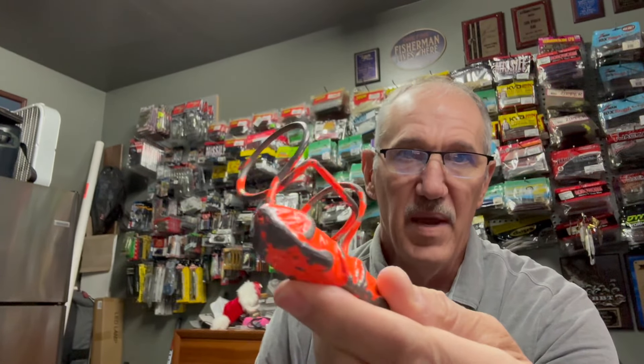You can see by the paint knocked off of that, this one's been through the ringer. I've had it for years. So it saves you lots of money — oftentimes the first lure that you